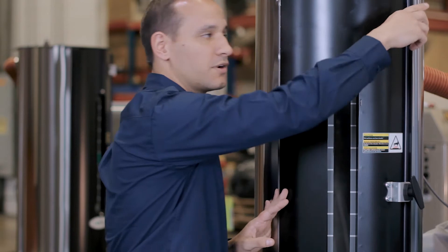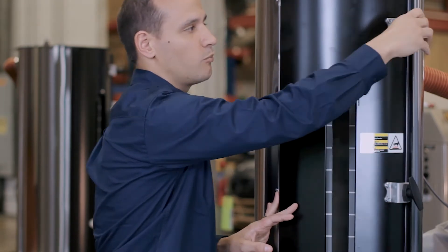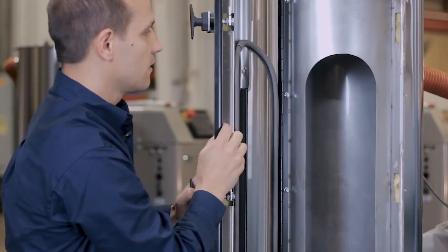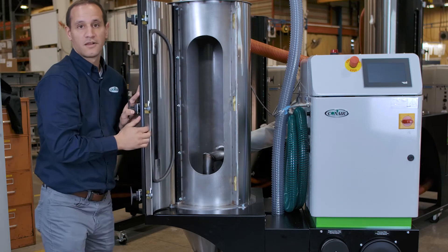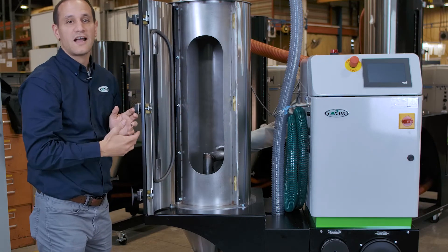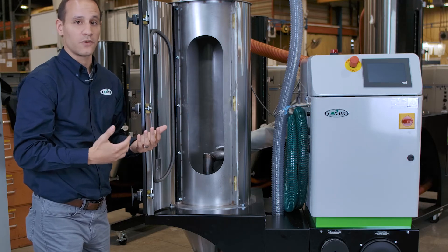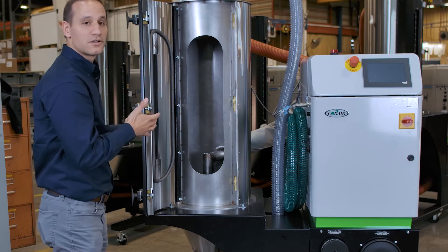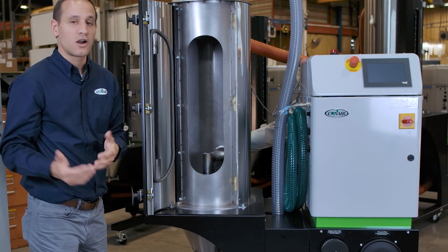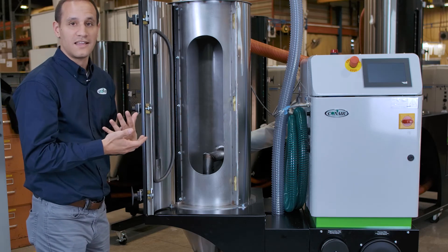Opening up the drying hopper is very easy using these no-knuckle-busting latches. Very easy to open, and you'll notice a very open area in order to get in there and do cleanouts as you change these things over — that's what they're intended for. You could be drying black material today and yellow material tomorrow, and it's still very easy to clean out the dryer.